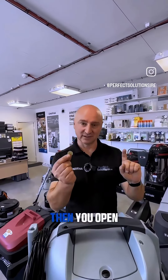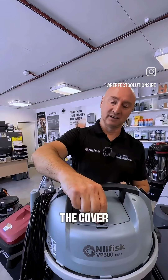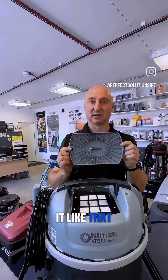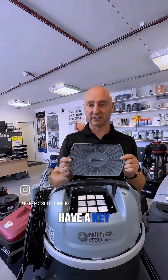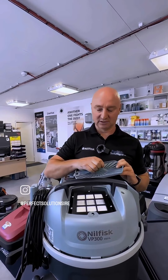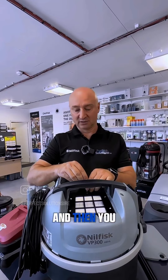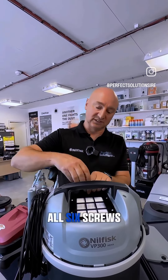You have to find the coin, then you open the cover. To remove the cover, just like that. Underneath you have a key — you take it out, and then you have to unscrew all six screws.